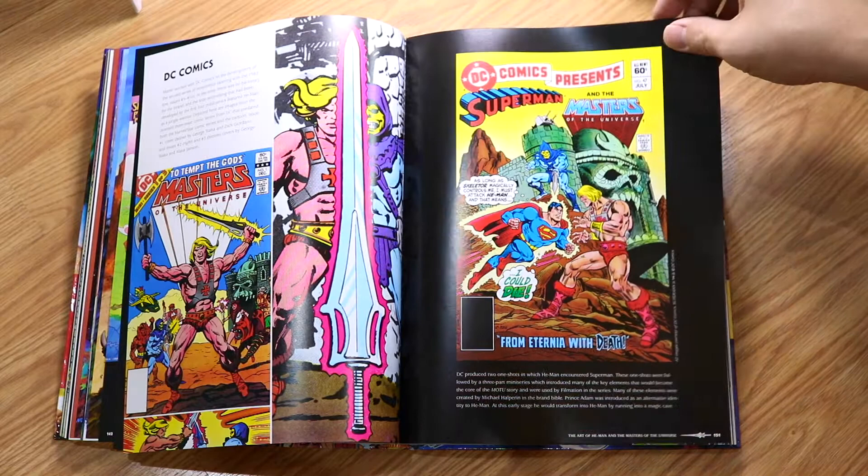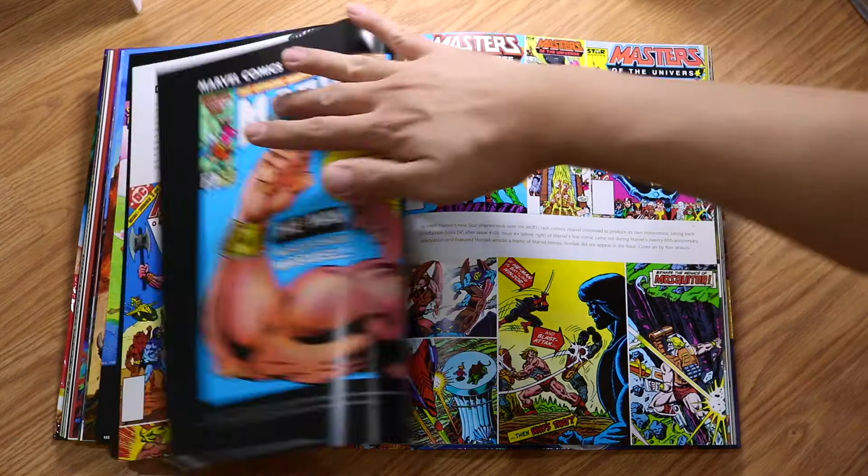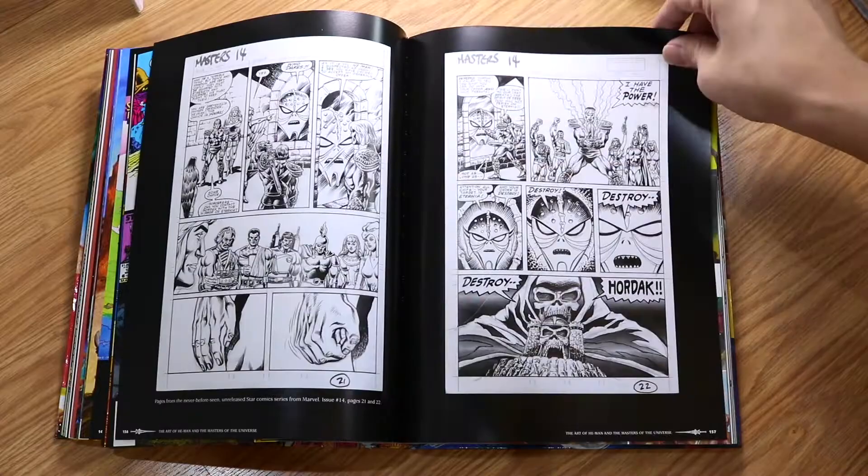Something interesting — Superman and the Masters of the Universe! They actually have a DC crossover with He-Man. You can see this is DC Comics, and this is Marvel as well. So He-Man actually crossed over into the comic universe. Star Comics too — more comics and comics, and posters.